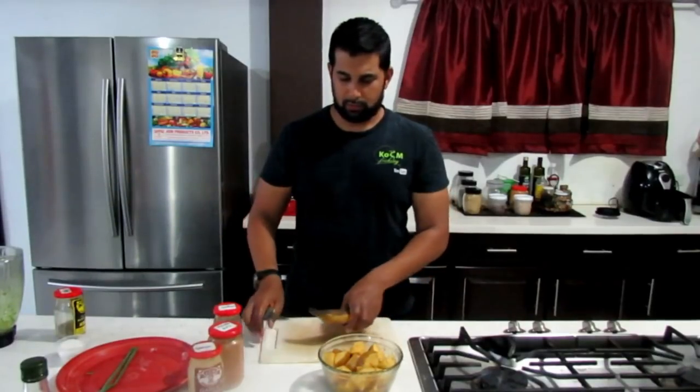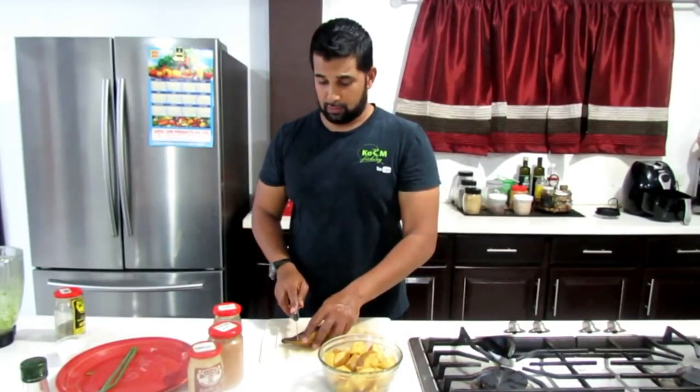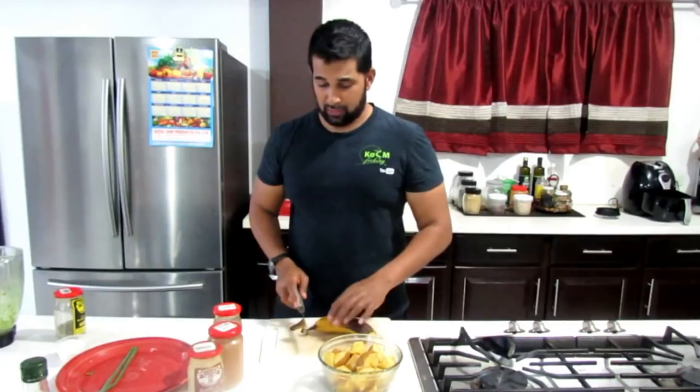And for the plantain, let's go and slice it up. I've also made this in the air fryer, so that could be an option too.